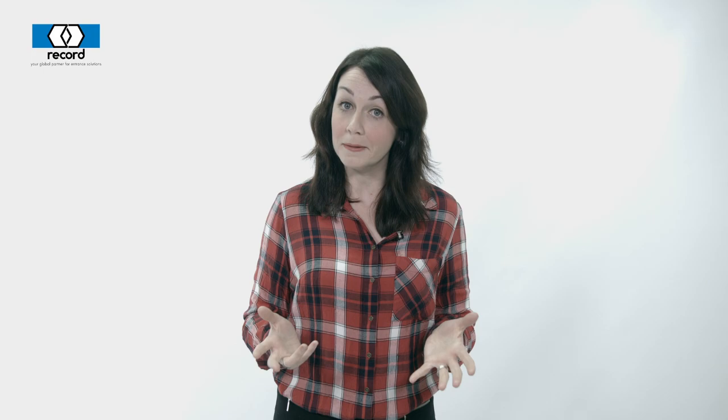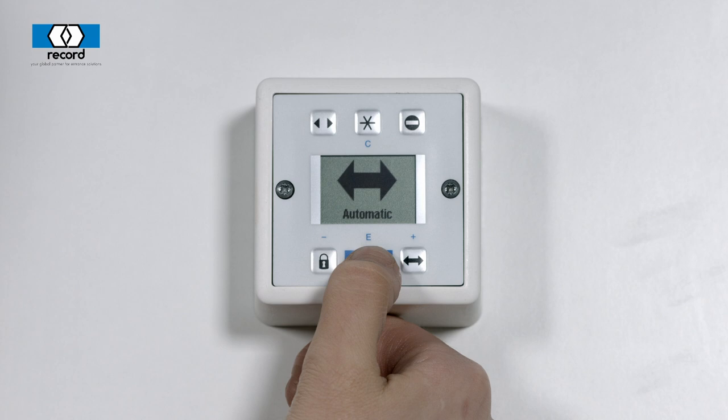If you are experiencing any problems with your doors, you may need to do a soft reset. This can be easily done, but before you do it, make sure there are no physical obstructions in the doorways, including stones or people. Then simply press your finger on the record button and hold it.